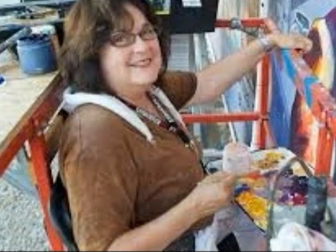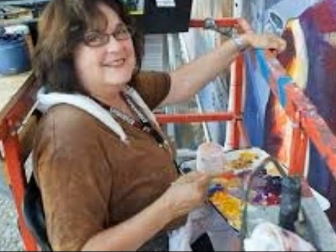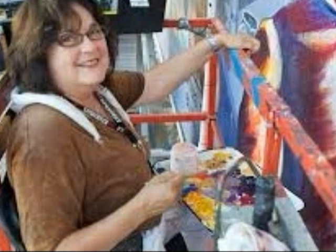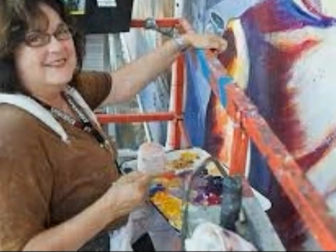Judith Baca, an American Chicana artist, born on September 20th, 1946. Baca is a painter and a muralist. Baca's public art reflects on women, youth, the elderly, and even immigrant communities.